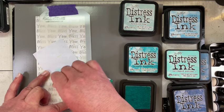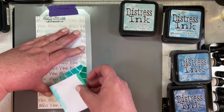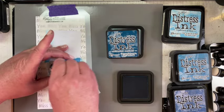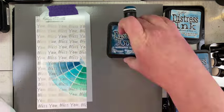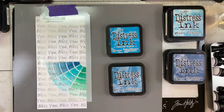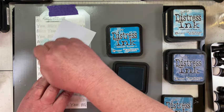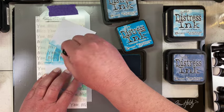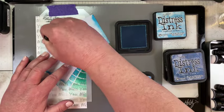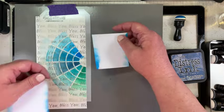I picked a few pairs of distress inks where one was a darker version and one was a lighter version. I cut pieces of masking paper, masked off each section, and started with the lighter version of the ink in each section, then blended in the darker version. I worked my way all the way around starting with the lighter ink on the outside and working into the center where I wanted more saturation and a much darker color, then finished by blending in the darkest version up into that middle area.